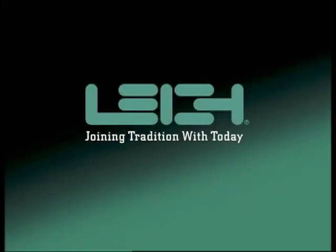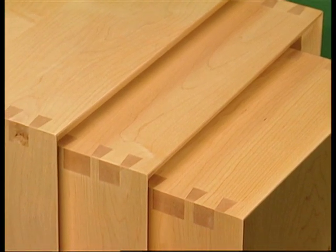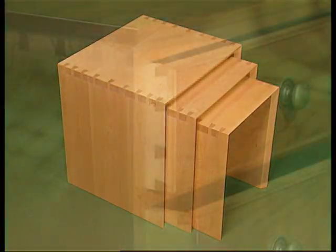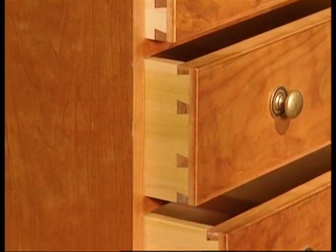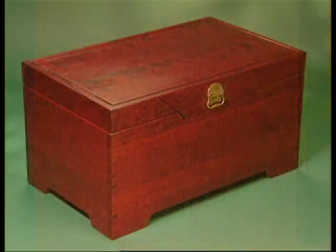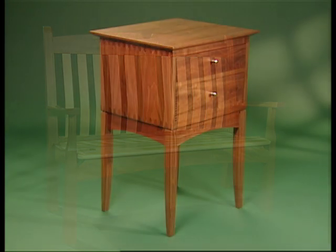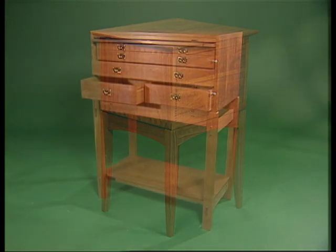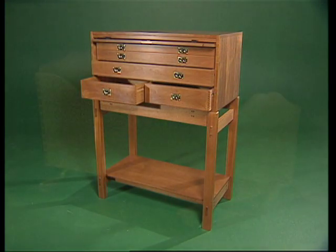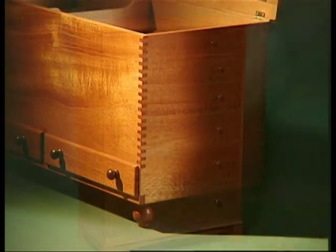Lee Jiggs — joining Tradition with Today. Welcome to the Lee Joinery Jig System. With Lee's innovative joinery tools, you can add strength, beauty and versatility to all your woodworking projects.